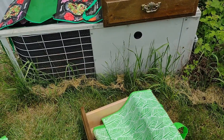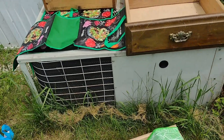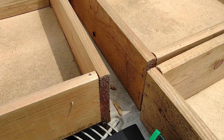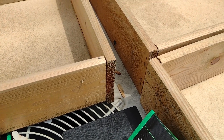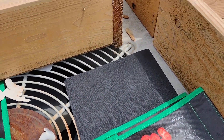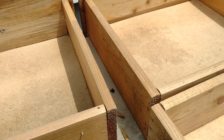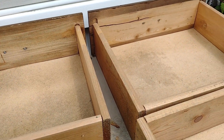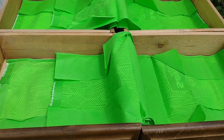I might plant annuals in front to kind of disguise it. I've got a nosy neighbor - a decently sized jumping spider who was peeking at me from over there and is now coming to check out what's going on. I don't need your help my friend, but I think in the end you'll be happy with this - there'll be dirt and plants and probably bugs for you to get.